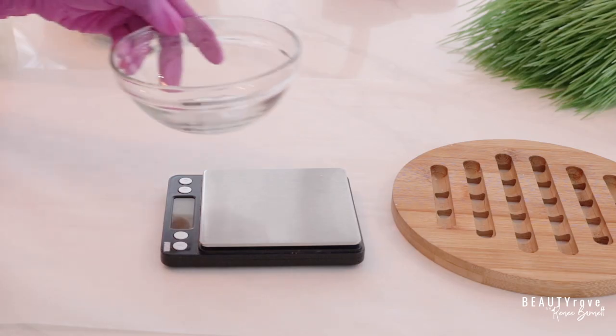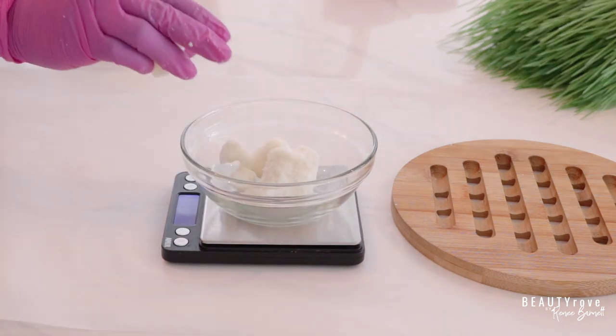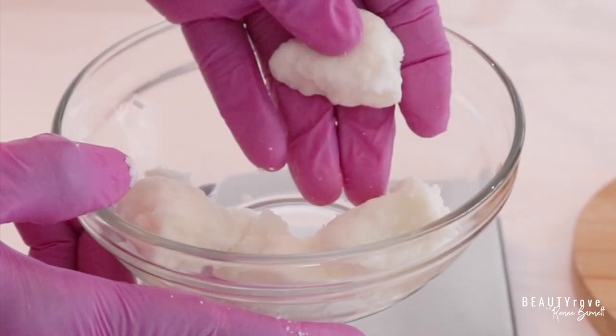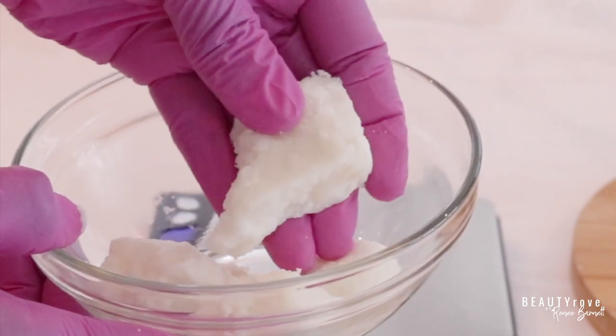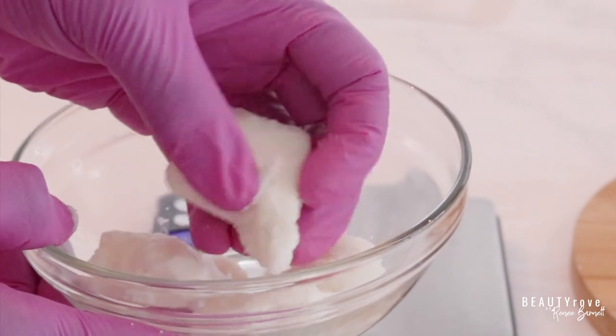So the next ingredient that we're using is kokum butter. I'm using 40 grams of kokum butter. Kokum butter has sort of a medium texture — it's not too soft, not too hard, but it is perfect for an emulsified body scrub.